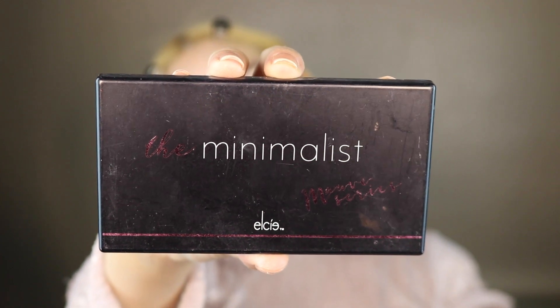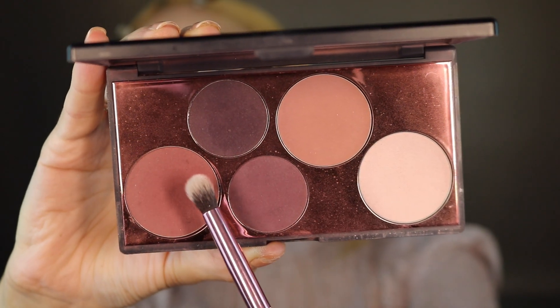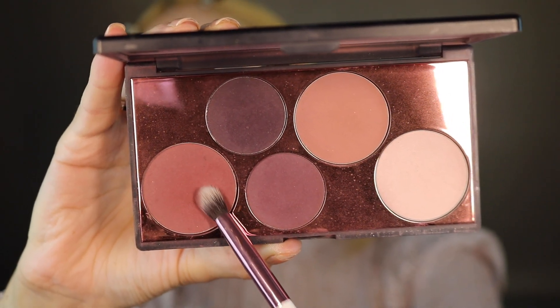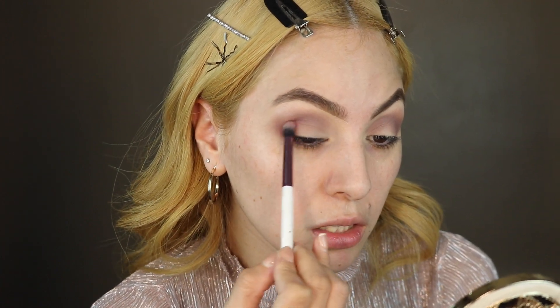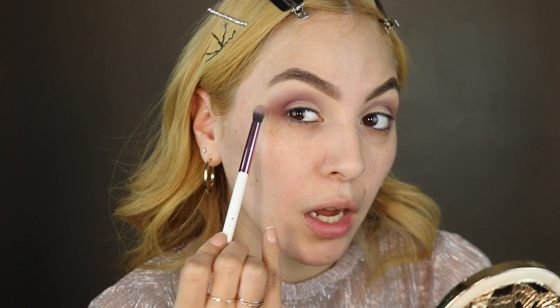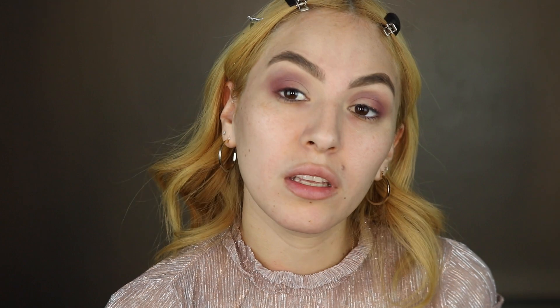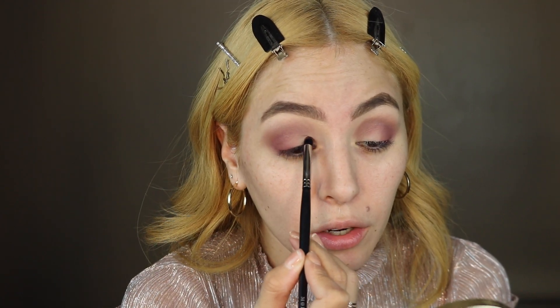Now I'm going to be using the Minimalist Mauve series by Elsie Cosmetics, and I'm going to be using this mauve tone called Mauve Vignette. I'm just going to be adding that into the corner of my lid with the same wiping motion. Most of the product I want to apply at the corner of my lid, and with this smaller blending brush I'm going to be using that same mauve tone right in the inner corner.